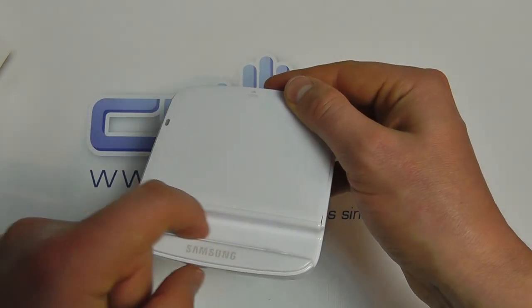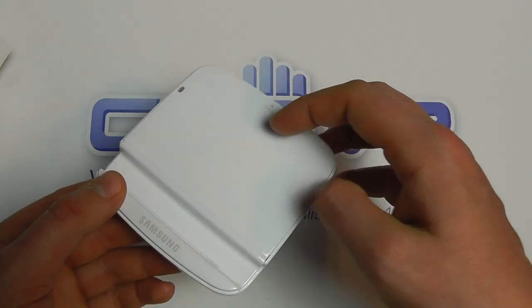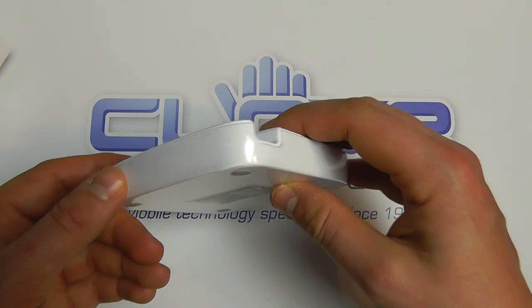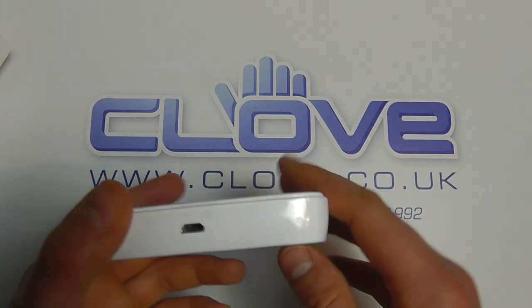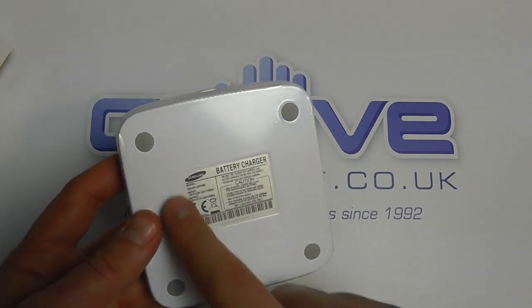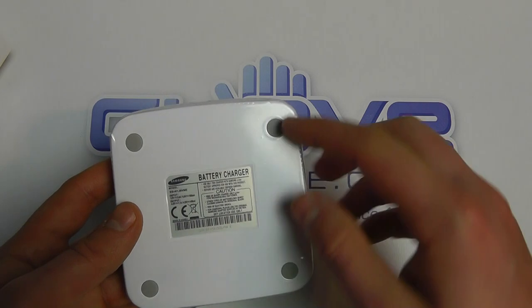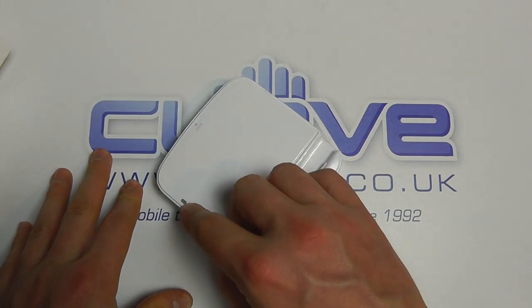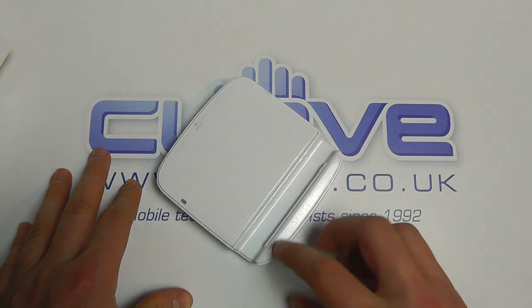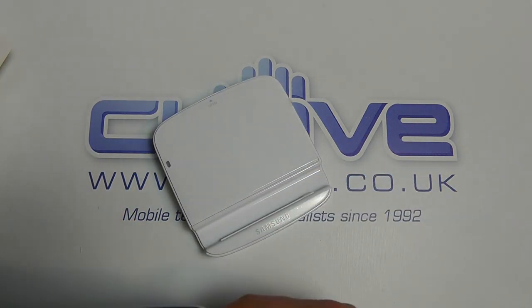There's a recess for actually sitting the Note in here as well to stand it up on a desk. It's flush all the way around — this still has the plastic on at the moment. On the bottom there's a label telling us about the product and we've got four rubber feet to stop it slipping on a desktop. There's also a little LED notification light for battery status.